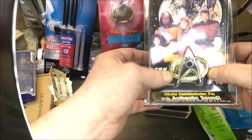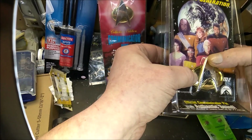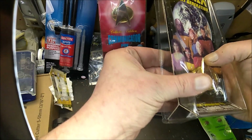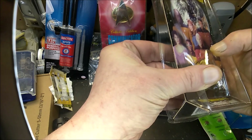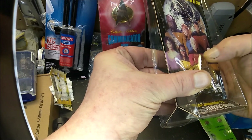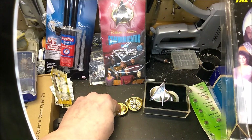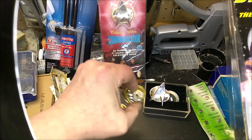I've got one that I already took apart. The way it works is the Delta — that's what the triangle thing is called apparently — is sort of a rocker switch. I don't know if you can see that, but it pushes a little button right there, which pushes this — and listen to that.